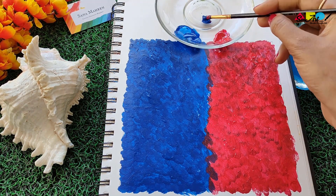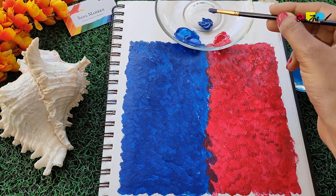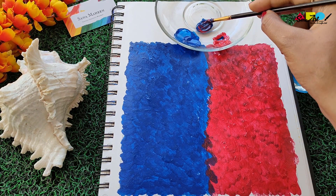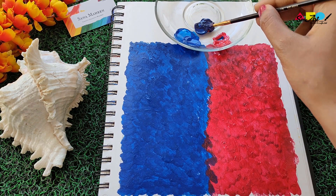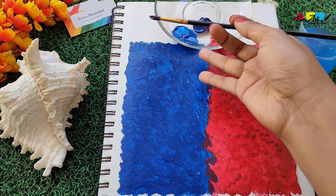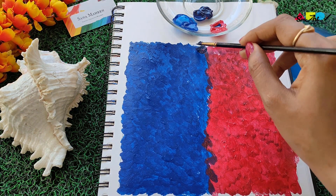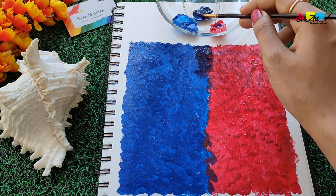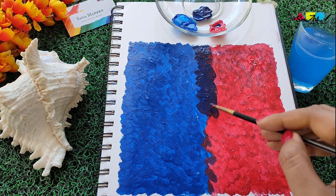There you go — we have our background ready! Just to give it a finishing touch, we'll mix both colors to create a medium purple color in between and put it in the center. I've mixed a slight purple using blue and red, and I'm putting it in the center where the two colors merged. This will give a nice blended effect to the background.